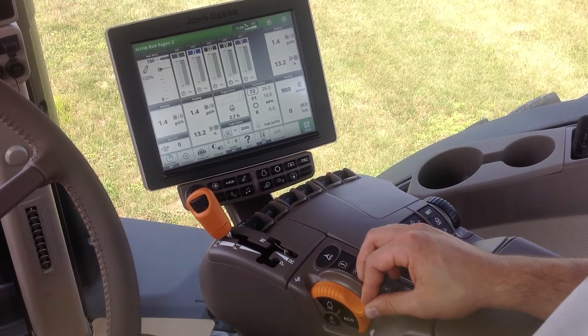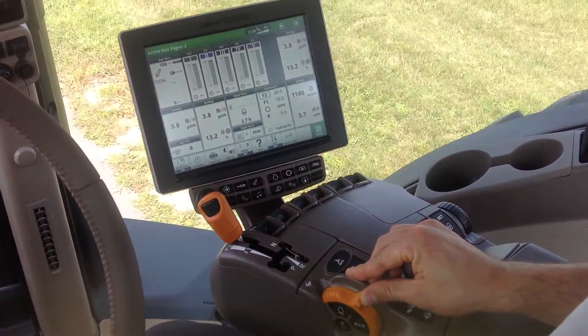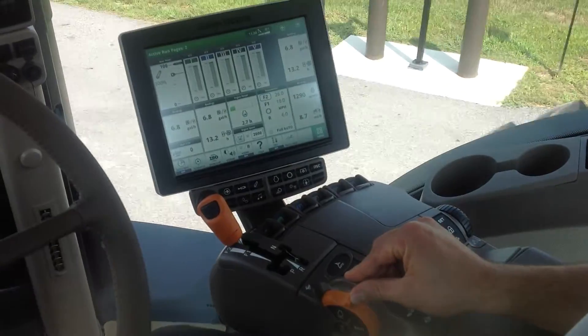Once I want to take off again, I can simply just let out on the brake and start increasing the throttle to get back up to transport speed.